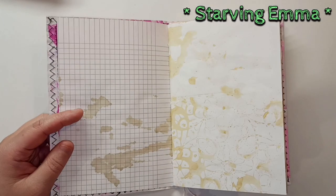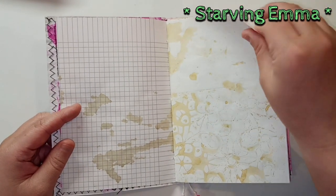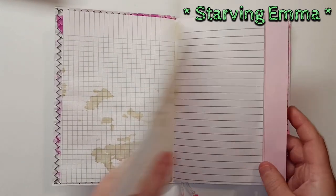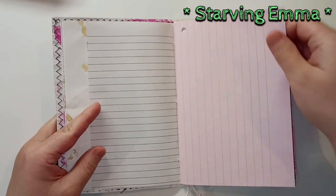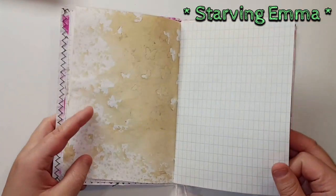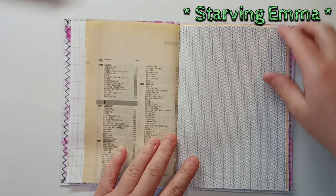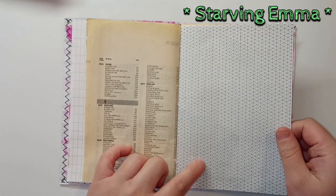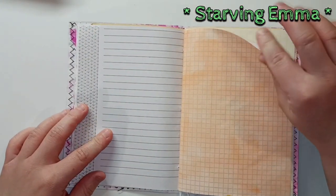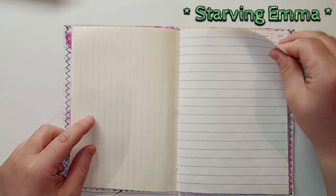All the specifications for these journals are going to be down in the Etsy link so you can go check it out. I included some coffee papers and stenciled coffee papers, and a lot of notebook pages for you to write in. There are some butterflies, and this is a phone book paper from Slovenia. This is some color-by-number, I think — some triangles on paper — and this is one of the papers that I've painted with my watercolors.